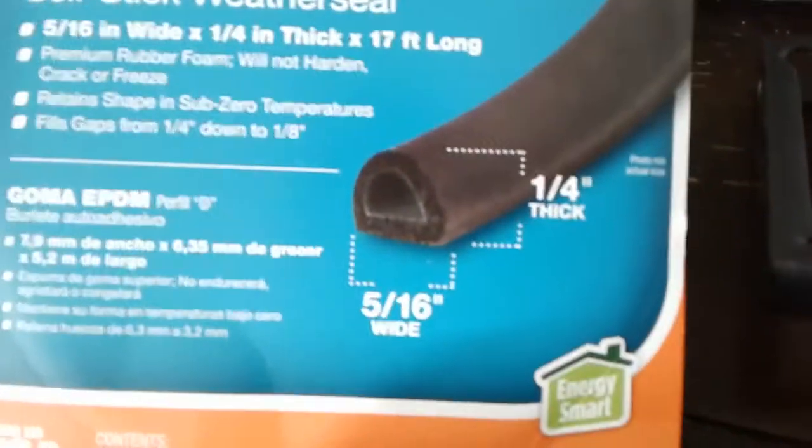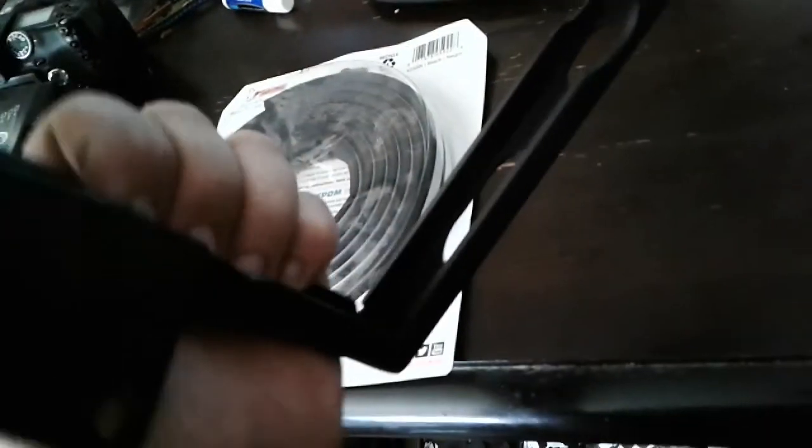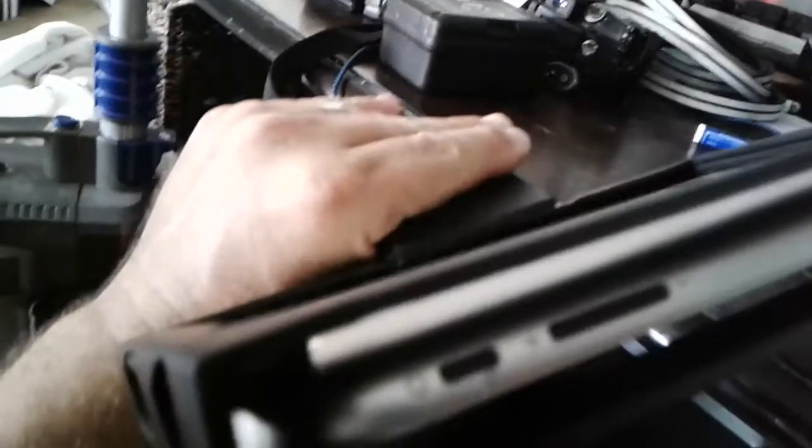Now I have to put some liner in there. I went over to Home Depot and got this stuff — it's a self-sticking adhesive, kind of like a weather strip from the door weather strip aisle. I also got some foam tape just in case that doesn't work. I'm going to use this and get it wrapped on the inside for padding so the tablet doesn't rub too much. There's foam tape all the way around there — it's keeping the thing securely in the rack.